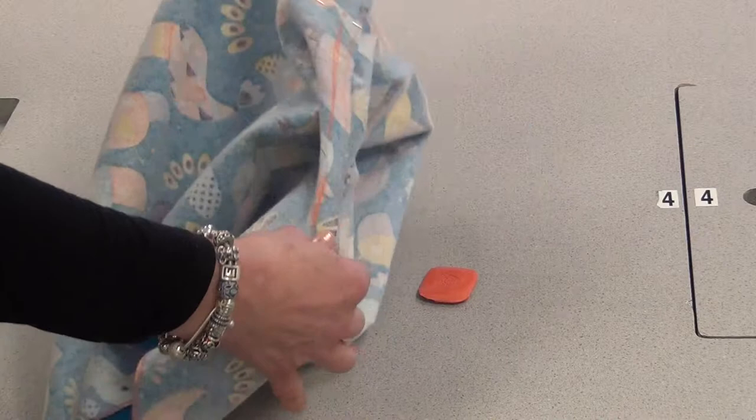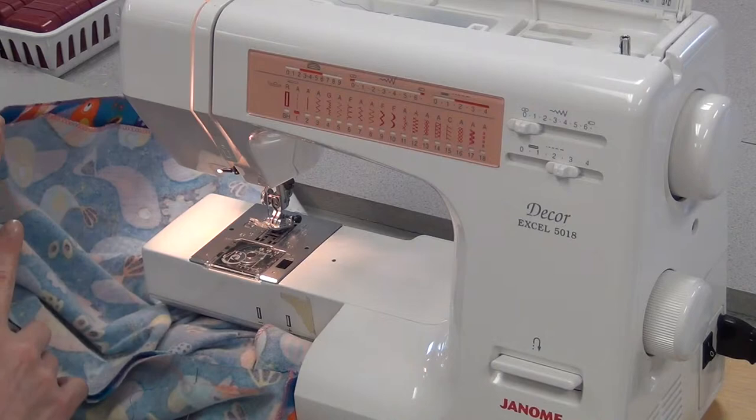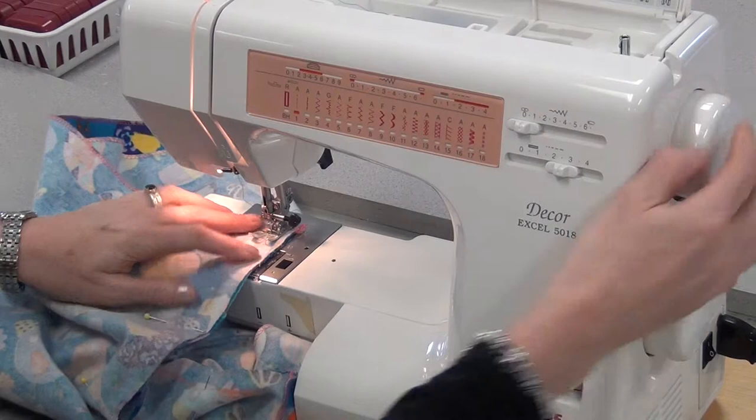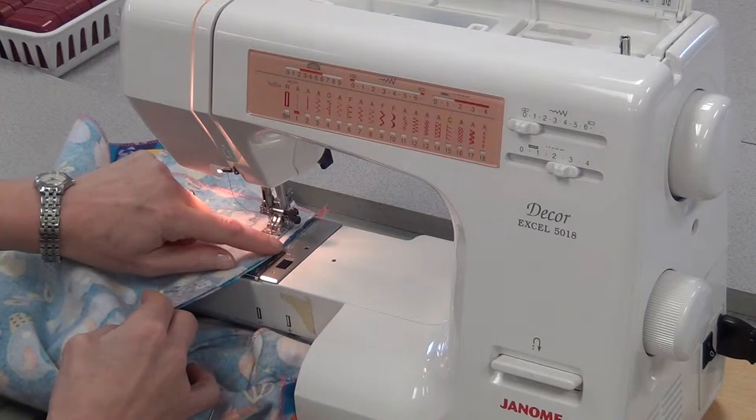Bring it to your machine to sew the first part. Free-arm the machine so you can slide part of the boxers inside and underneath, then line it up at the 15 — foot down, needle down. Take that first pin out at the top, sew a few stitches, reverse a few. You're sewing on the line you drew, but also checking that it's on the 15.